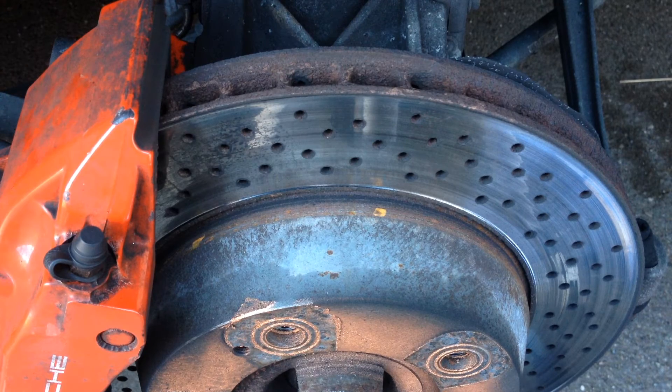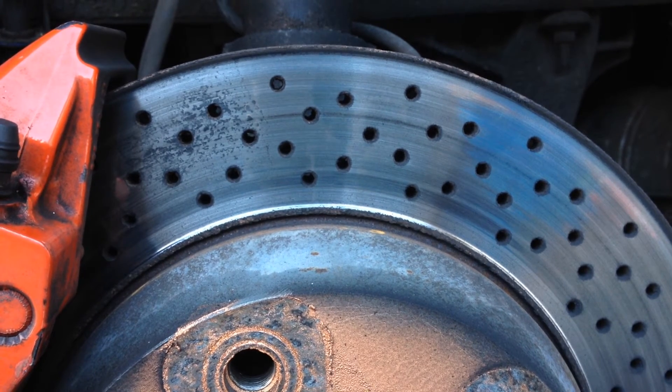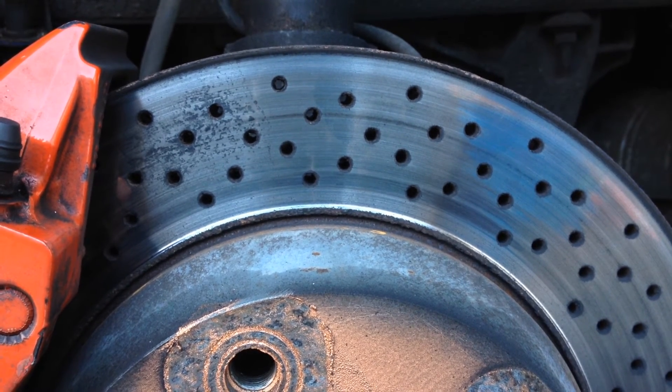If you have drilled discs like the ones shown, check for any cracks developing from the holes. There are none here but if you see cracks longer than 7mm on yours then they need replacing.